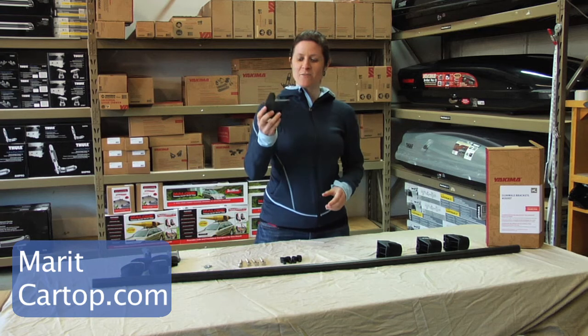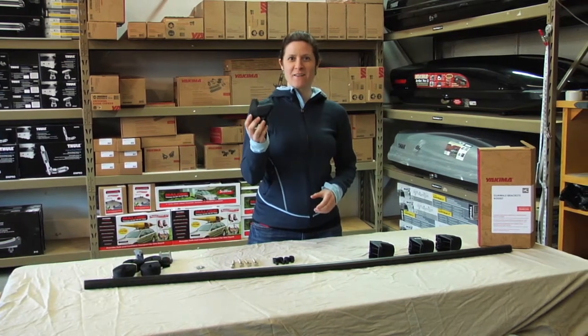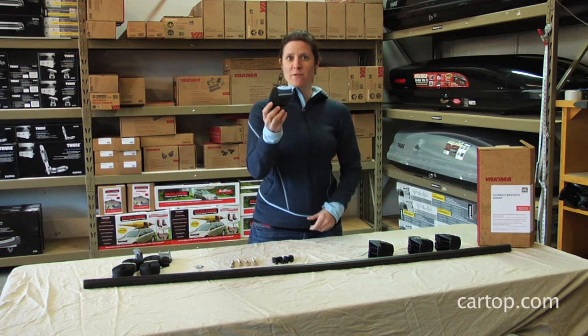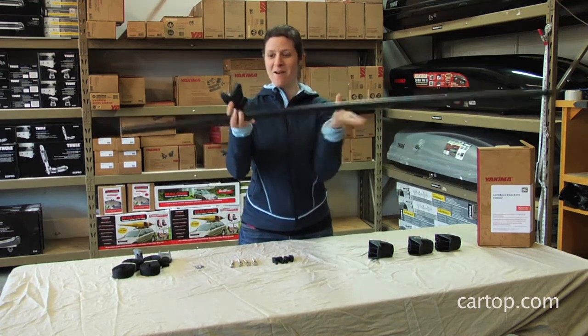What I have in front of me is the gunnel bracket from Yakima. This is pretty much a no-brainer. If you have a canoe, you're going to be carrying it upside down and you need a nice solid platform to hold the canoe upside down on, since we have a round bar.